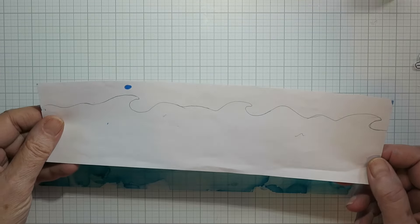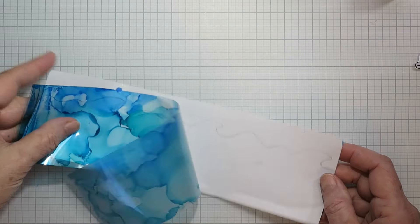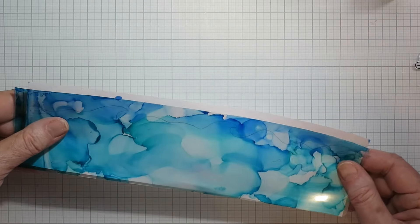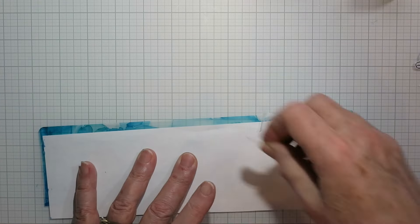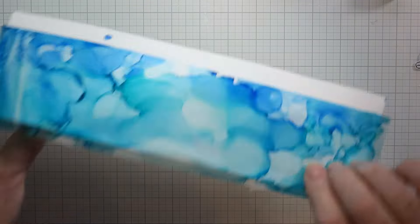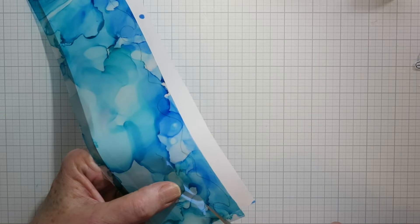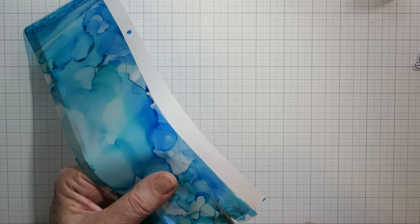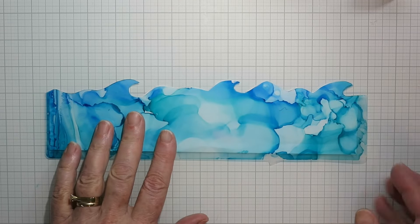I set that aside to dry before I closed up the folder, but it's all dry now. I created this little wave border on a piece of copy paper that's going to be 11 inches wide, and I'm just taping my laminating folder to that so I can fussy cut out that wave border. I still haven't laminated this so it's just being held together, and there it is.